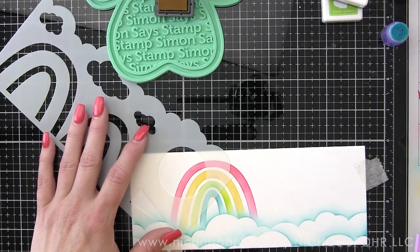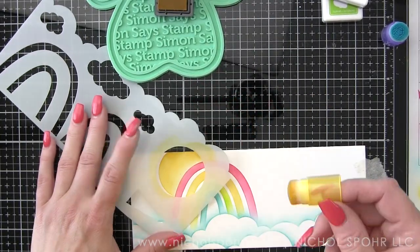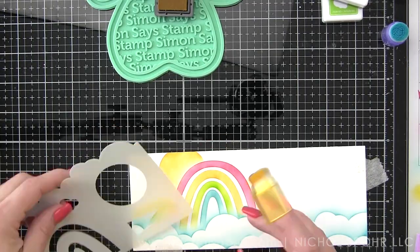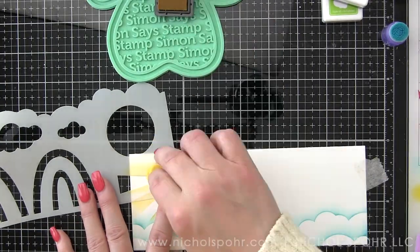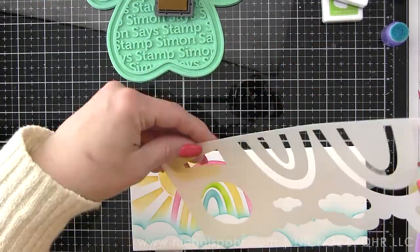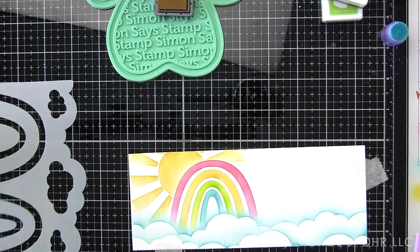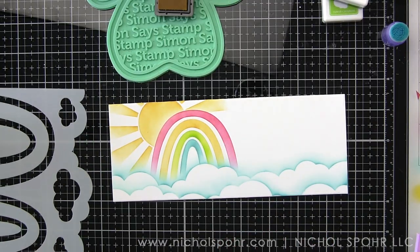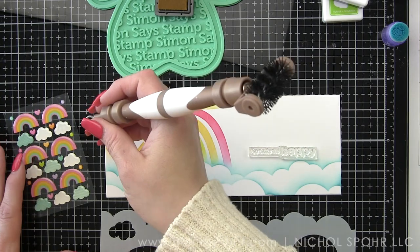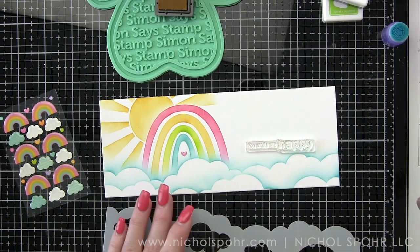We're going to add a sunshine over to the left as well, since I already knew from the A2 size card that I loved how much fun it added to the card design. We're going to do something a little different for the sentiment on this card. I knew I wanted to use a different sentiment from the stamp set — 'You Make Me Happy.' But the problem is the word happy is five letters and I only have four colors of ink. I didn't really want to start and end with the same color. So what I'm going to do is ink up each whole word in a different color instead.